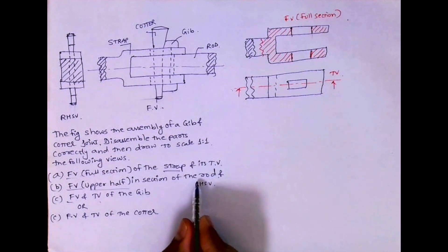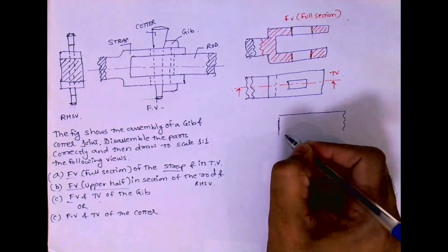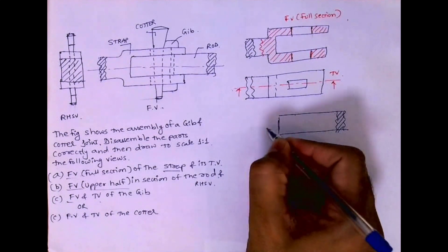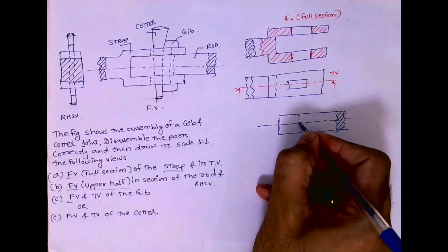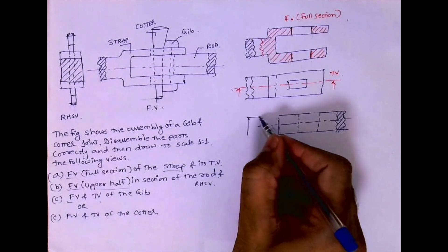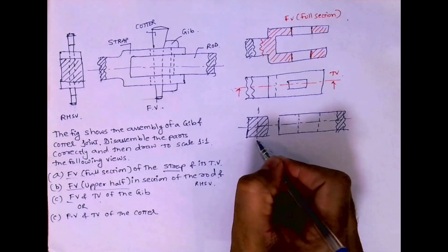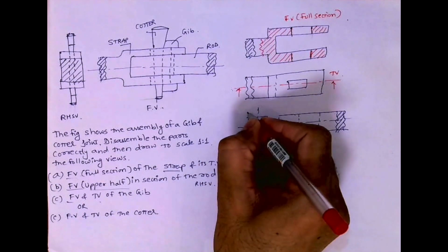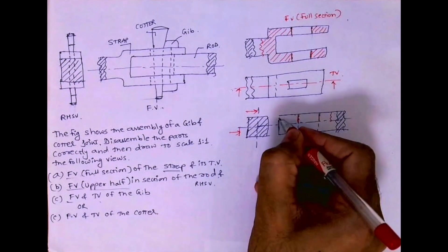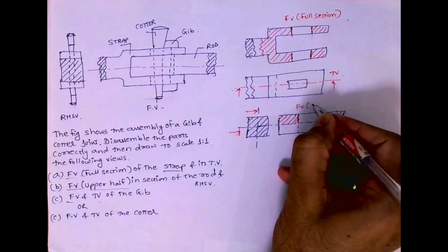Now we'll see the front view upper half in section of the rod. This is the rod. This is how it will come — we have dotted here, and it will be straight. You have to draw right inside, since it's a square rod. Remember, jib and cotter will have a square rod. We want upper half in section, so this is how the cutting plane will look. This is partial hatching — this is how it will appear: front view upper half in section.